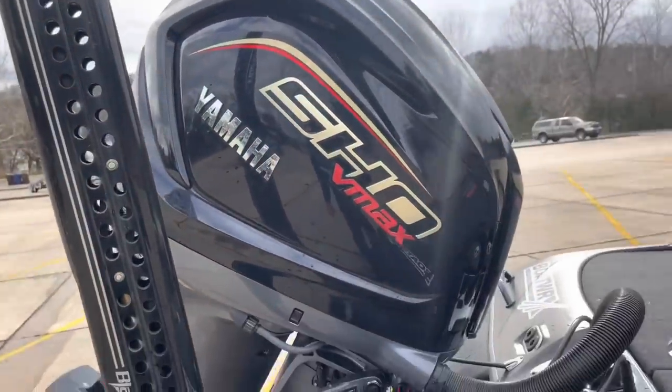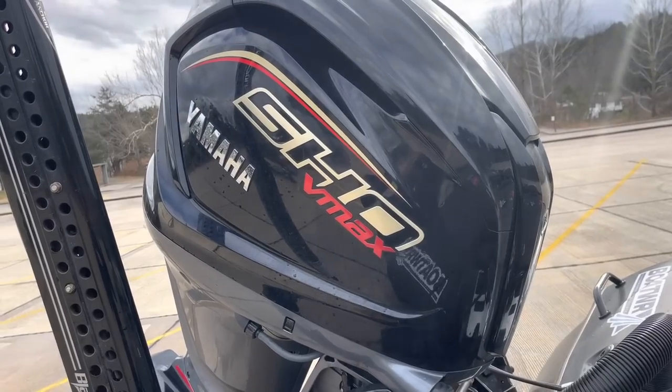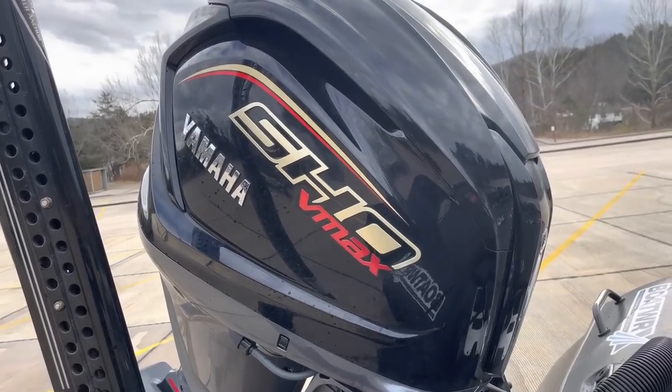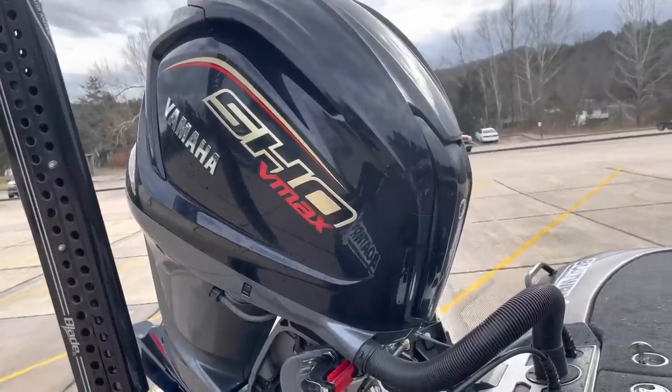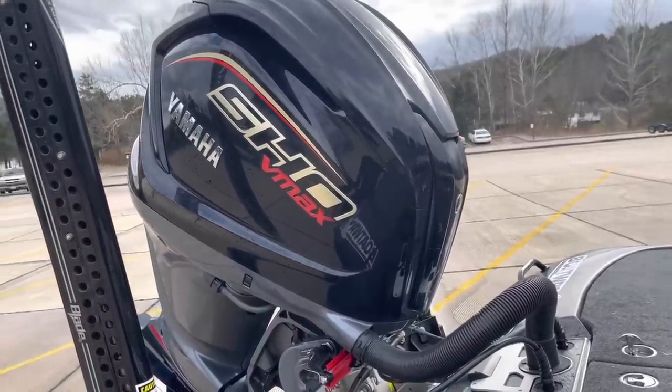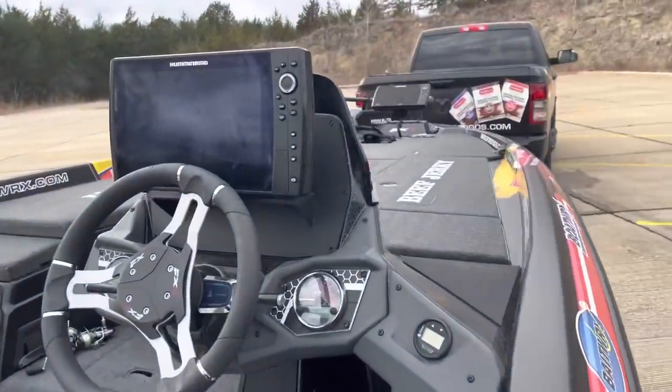The new Yamaha 250 SHO — this thing is freaking awesome. It's new, as you can see, super sharp. These things you just turn on and go, nothing to worry about — bulletproof. I've absolutely loved this Yamaha motor. It's been one of the best motors I've ever seen.